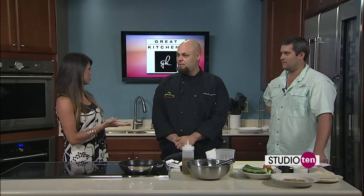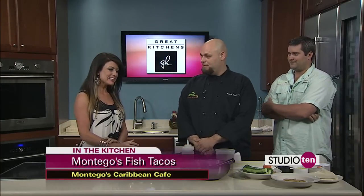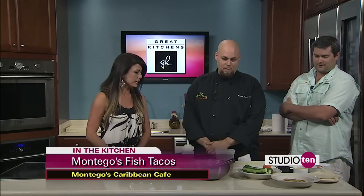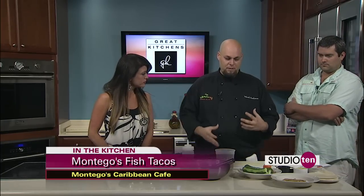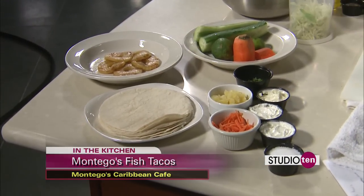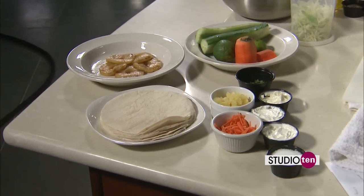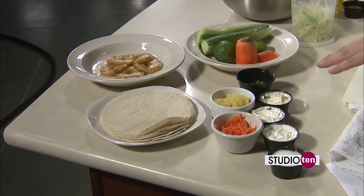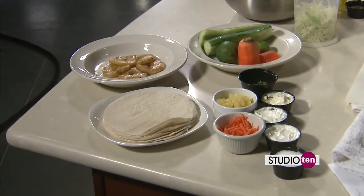Today you're going to show us how to make something that's on your menu — fish tacos. And tell us about the ingredients we're going to need if we want to make these at home. It's pretty simple. You just need simple, small things. Pineapple makes a nice little slaw, and we're going to show you a recipe for that. Then we do a lime cilantro sour cream. Then we start with the white fish, blacken it, and throw it all together.